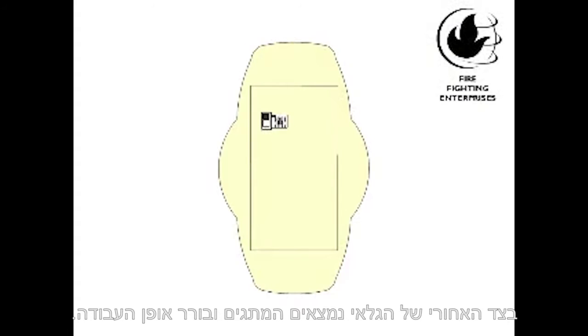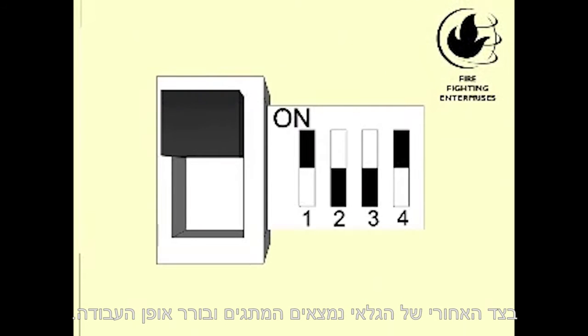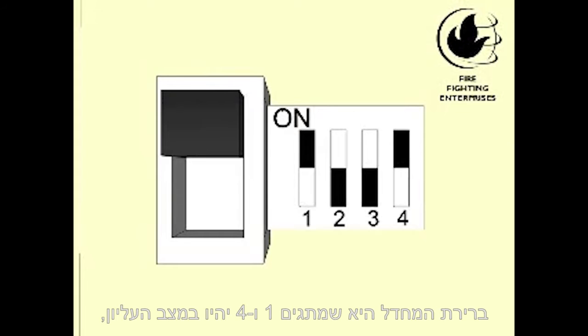On the back of the beam detector are the DIP switches and the Mode switch. Choose the settings that you need. Factory default is switches 1 and 4 up and switches 2 and 3 down.